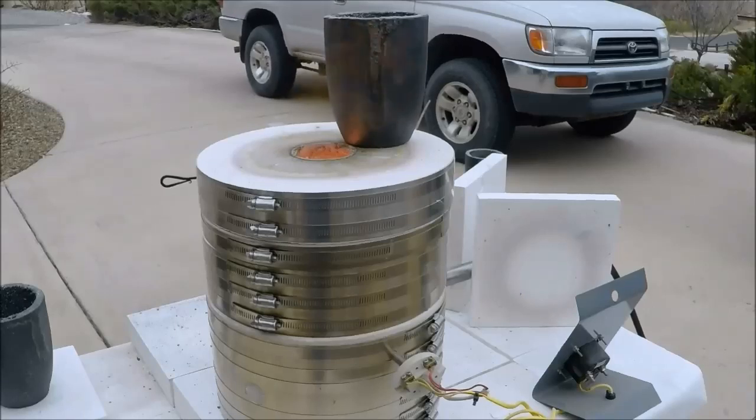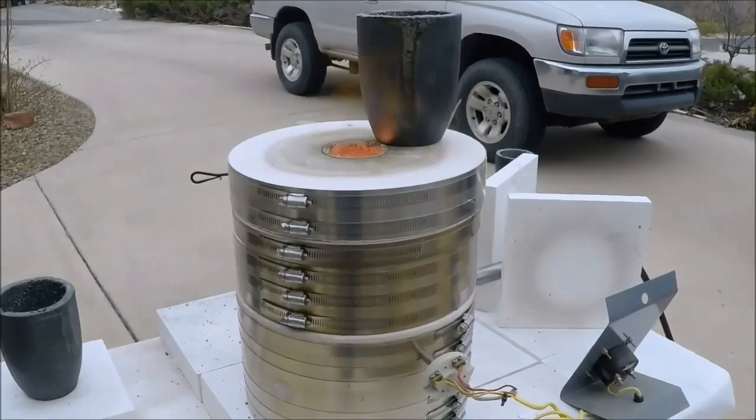Then, once it's warmed up, we'll put it in the kiln and we'll just leave the kiln apart for a little bit and let the crucible warm up even further without putting the kiln together. Then, once the kiln is together, it'll warm up evenly. So, that's probably good enough - if you went over there and touched the other side of that crucible that's not in the flame, it'd burn you. So I'll just put that crucible in there and leave the kiln unstacked.